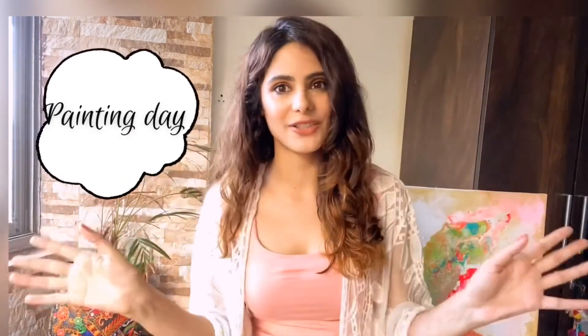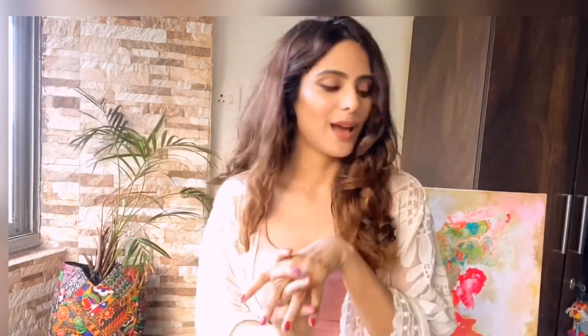Hi guys, I'm super happy today because it's going to be a great relaxing painting day for me. I'll be completing my existing art book today while sipping a cup of green tea, and I want you guys to be a part of this. I thought to film the whole process so you can see how I paint, how I draw, how I take my inspiration, and how I do my research work.